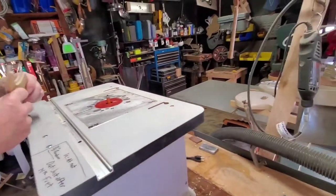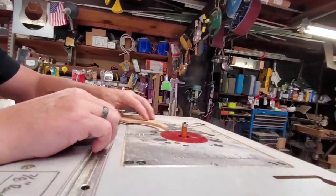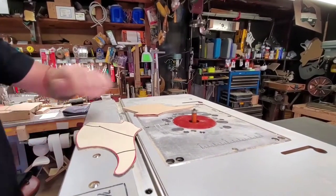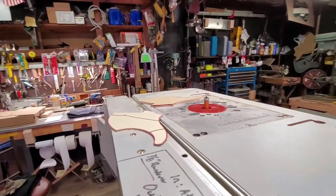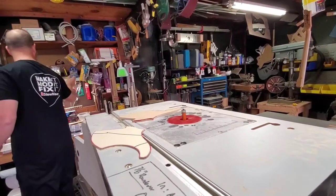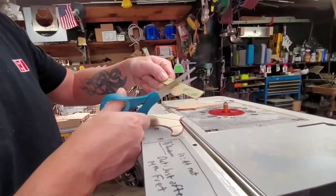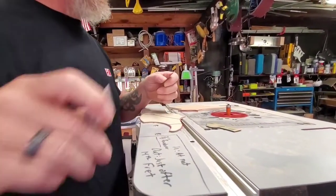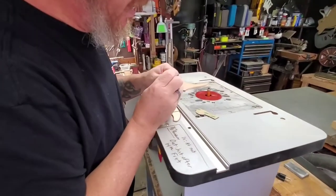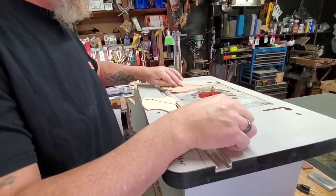We're going to double-sided tape this. Seeing as it's the top bearing bit, we're going to run it around like this — so that's where my tape is going to go and I'll put it on that side. I got some double-sided sticky tape. I'll cut it in half, then peel it apart. This stuff is about a thirty-second — maybe a little bit less, maybe like twenty-five thousandths — thick.